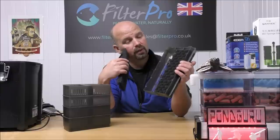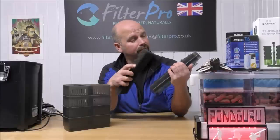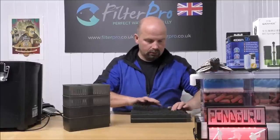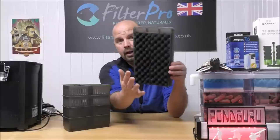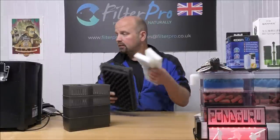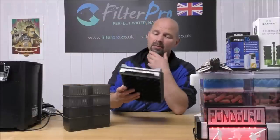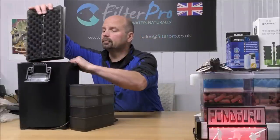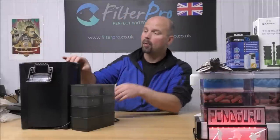Just using bumpy foam versus flat foam could make a difference of two or three weeks on a normal setup. If you're extending your cleaning times like that, you're going to be happier, the filter's going to be happier, and ultimately the fish are going to be happier. So we'll stick that other one in as well. Then we've got our coarse and medium. I'll put the fine ones in to send back just in case he wants to use them, but really a coarse and a medium pad is probably as much as you need.